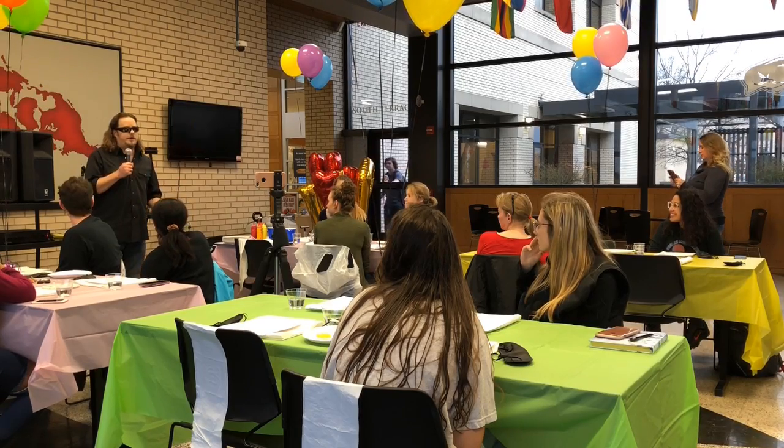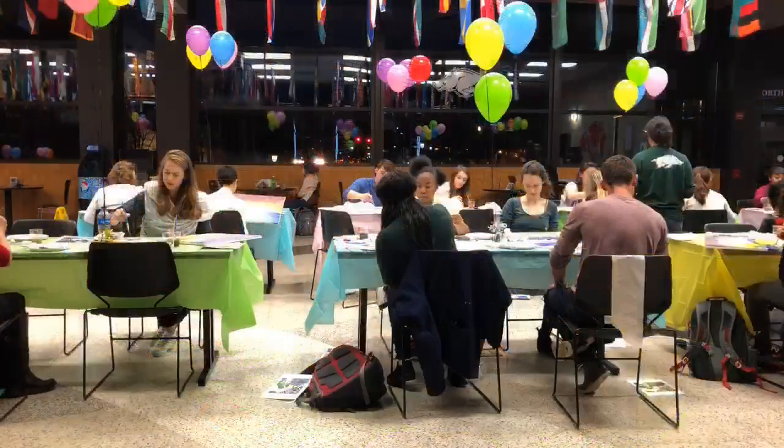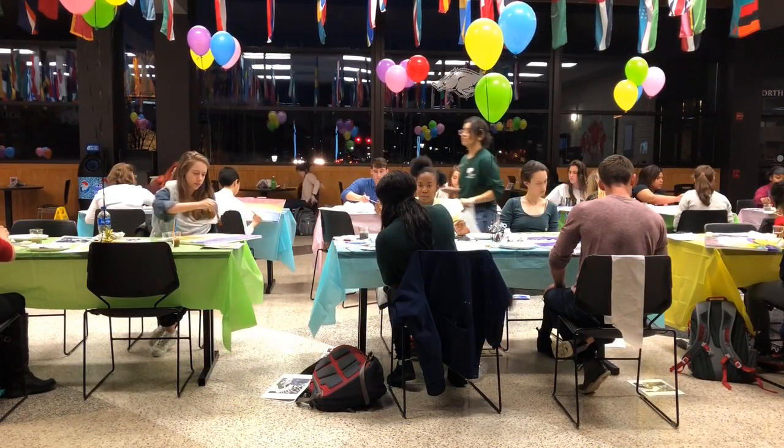Bramblett has no usable sight, but has developed techniques using his sense of touch. By painting a canvas with a raised sketch, students could partially feel where to paint within the lines.